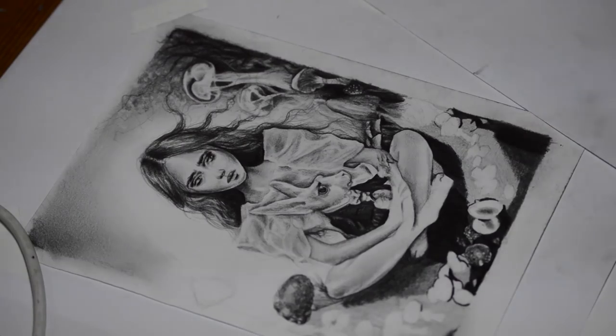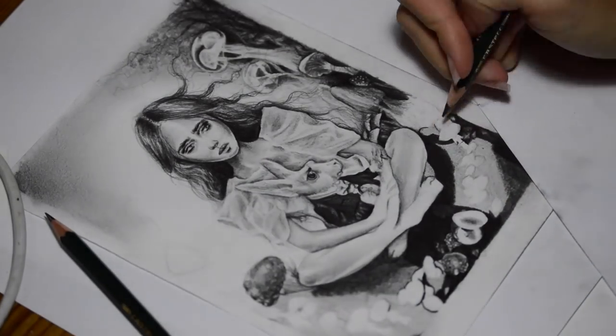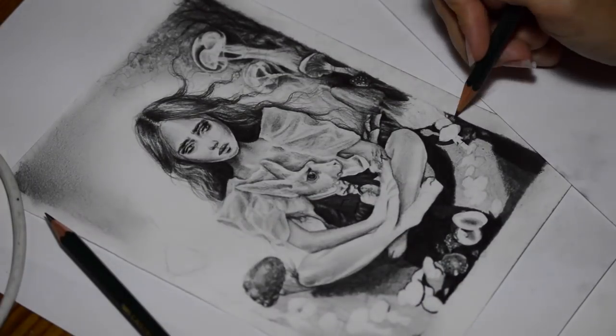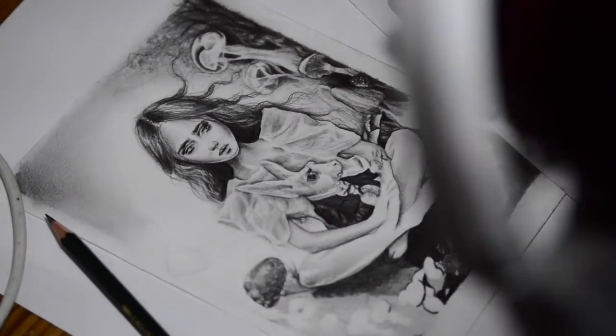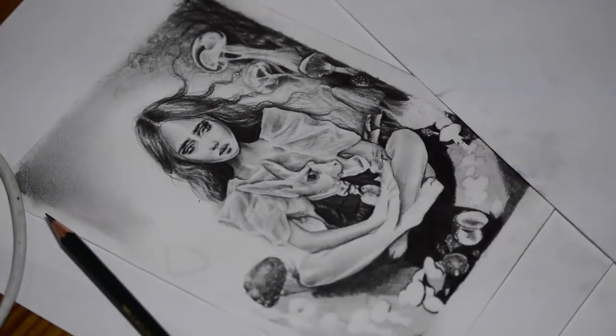Something I recently found out about layering: I use charcoal for my darkest areas, H pencils for my lightest areas, and F and B pencils for my darker mid-tone areas as well.